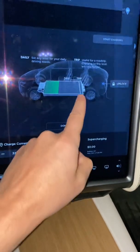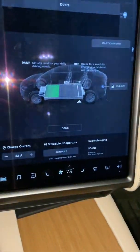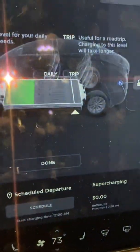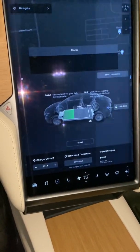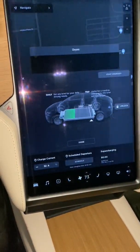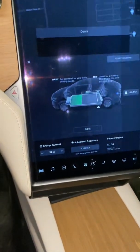If you want to set the charge limit, I typically charge mine to about 90%, which is right where the trip setting is. That is how you charge the Model X with the NEMA 14-50 home adapter at your own house in your garage. Thanks for watching.